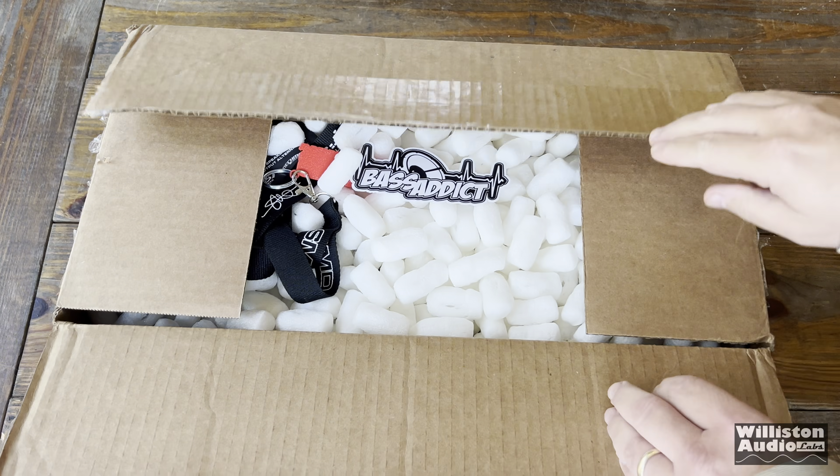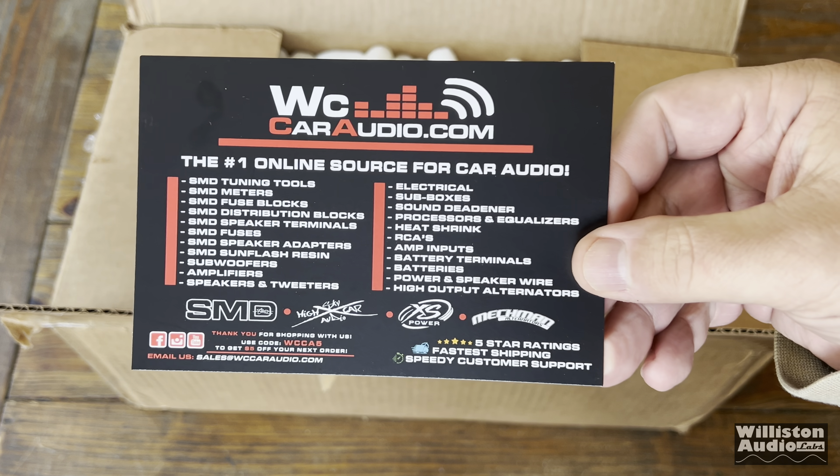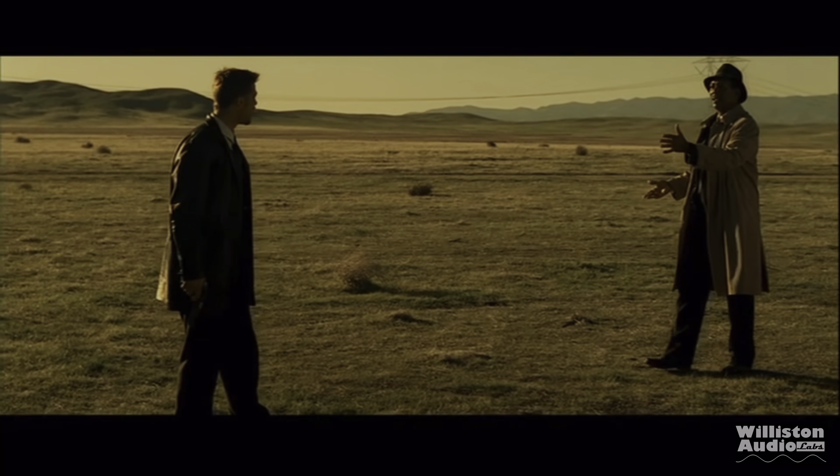All right friends, today we have a fun one. Make sure you go grab your favorite drink and some popcorn, sit back and enjoy. Let's find out what's in the box.